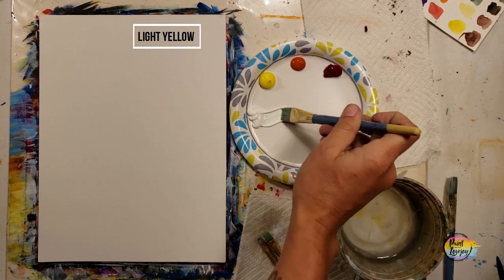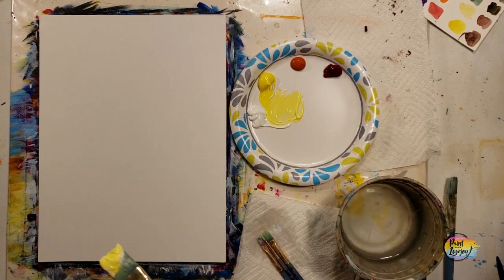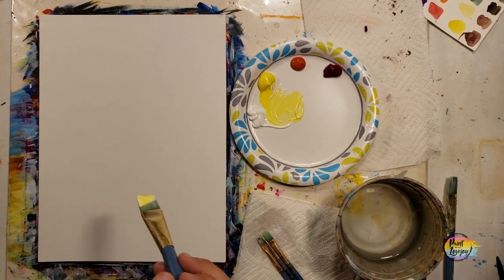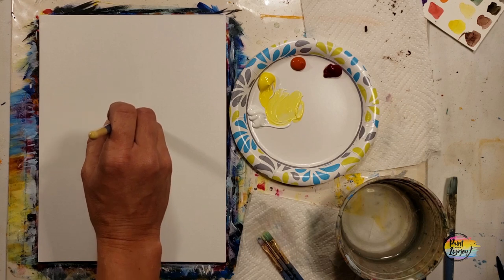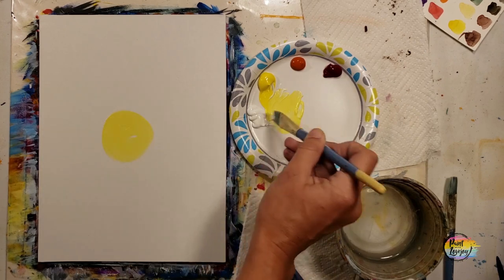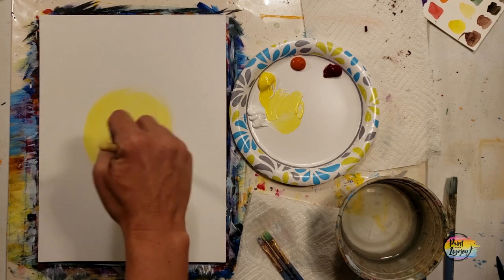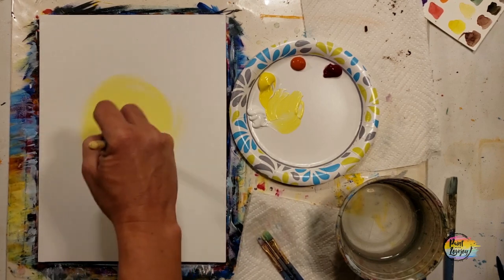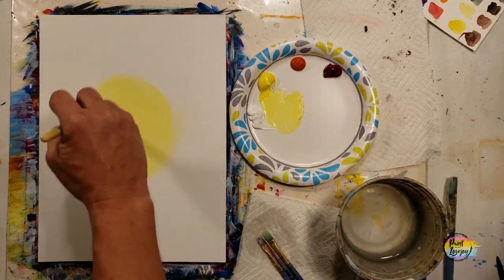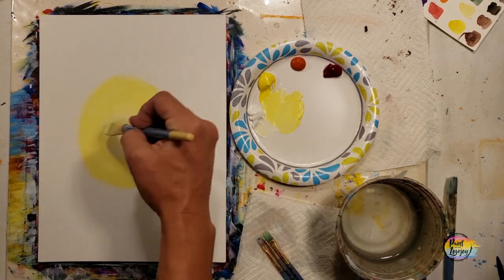We're going to start with a light yellow - equal parts yellow and white - and basically put a circle in the center. It doesn't matter how big, or if you place it a little higher towards the top or closer towards the bottom; wherever you go is good. We're just going to keep expanding that circle, as this is the center of our sun. Make it a pretty good size, but feel free to make it smaller or larger than what I do.